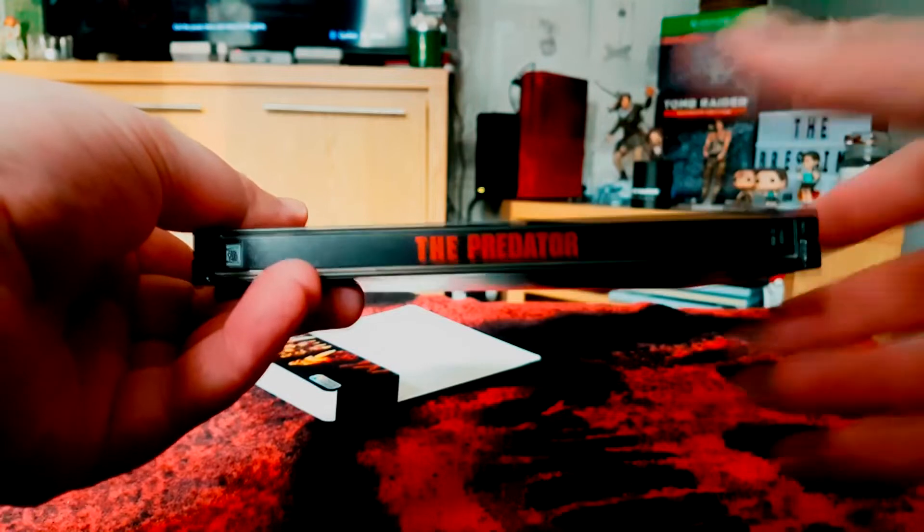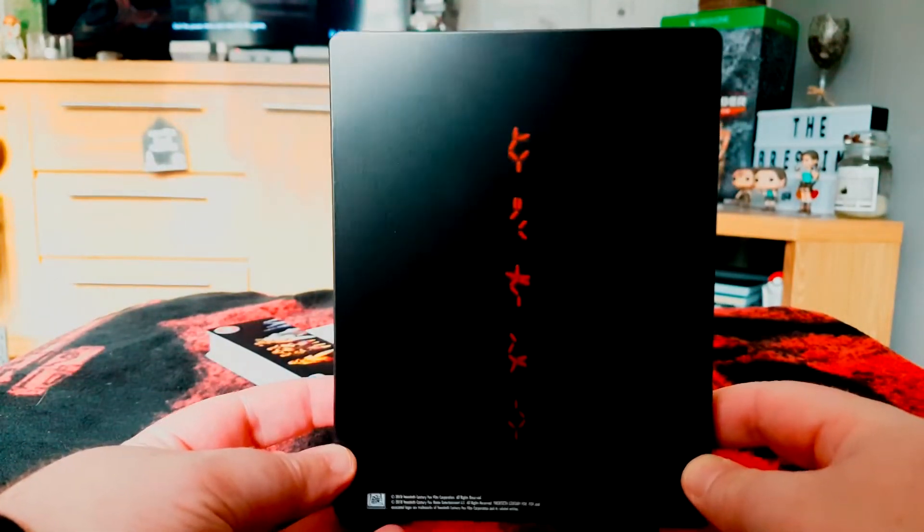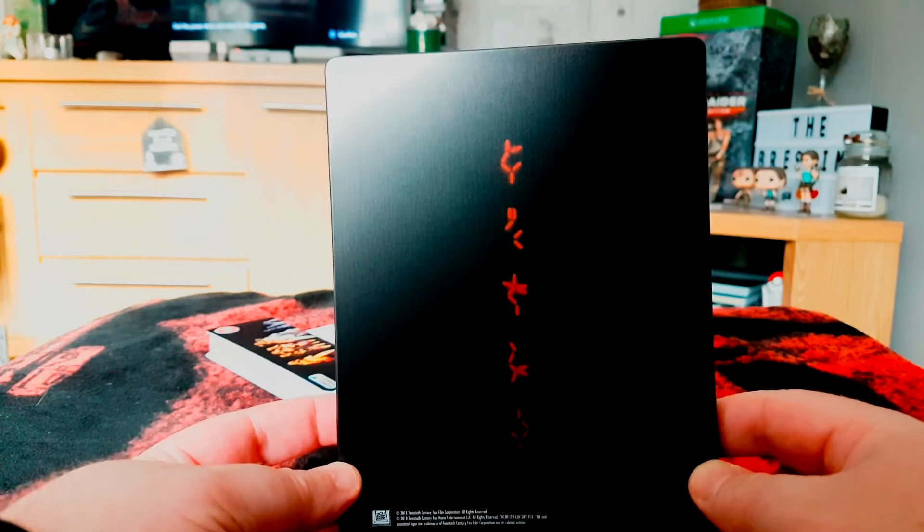We've also got some of the Predator language on the back as well, which you often see when he's about to blow some crap up.